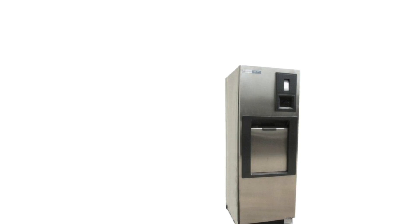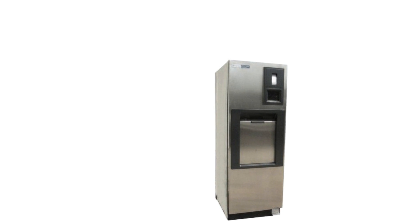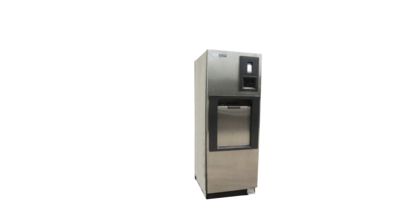The Steris AMSCO Sentry V116 is a cabinet-mounted stainless steel enclosure sterilizer. It features a touchscreen display, two shelves, and a vertical automatic door.